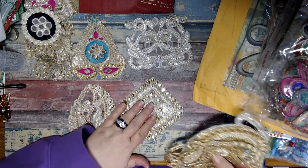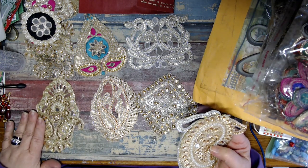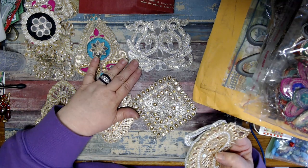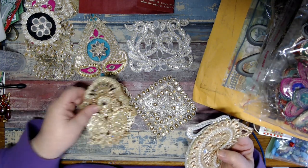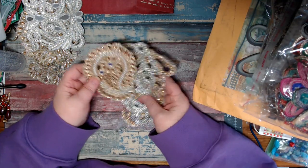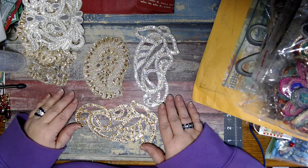Oh my gosh, they are so stunning. Just all the little gems and the pearls and the mirrors - the embroidery. Safia, too much! You are too much. Oh my gosh, what am I sticking to on here? Look at that. And that. And this. All of those were in that envelope. Aren't those beautiful? Safia, I don't deserve all this. I really don't. There's no way I deserve all this.